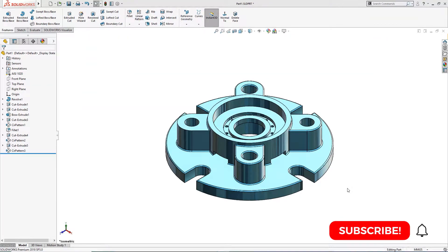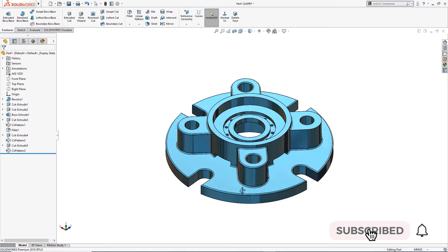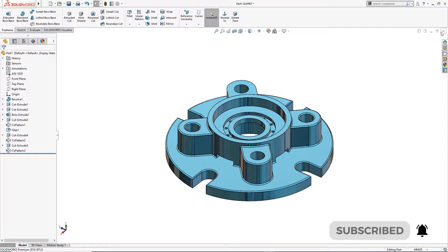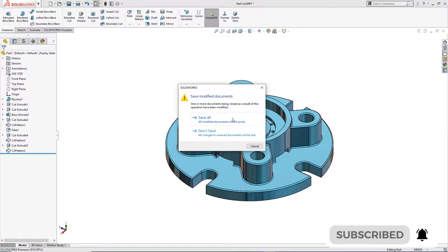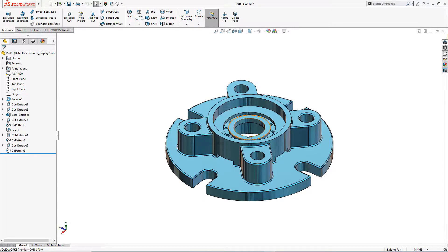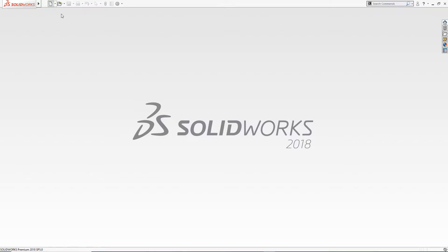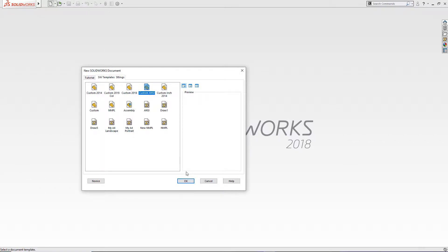Hello and welcome to Solid CAT. Today we are going to make this simple part in SOLIDWORKS. Let me close this down and save all — don't save — I will start a new part.